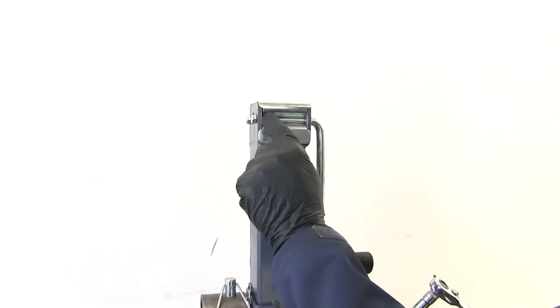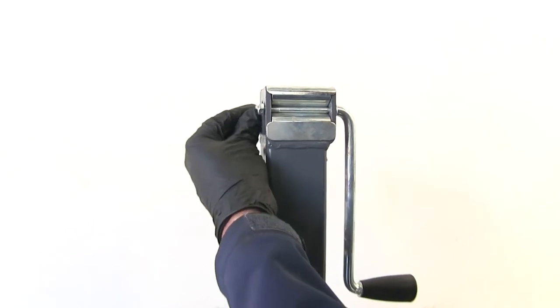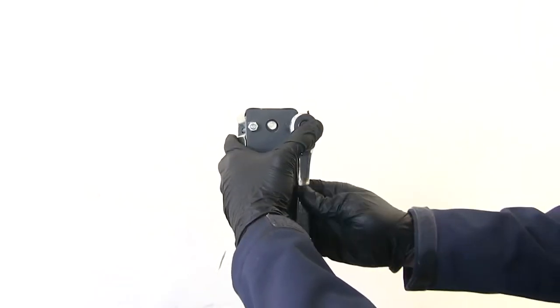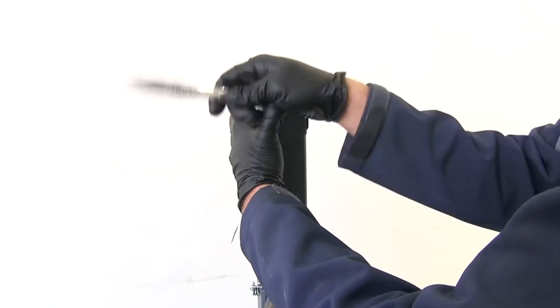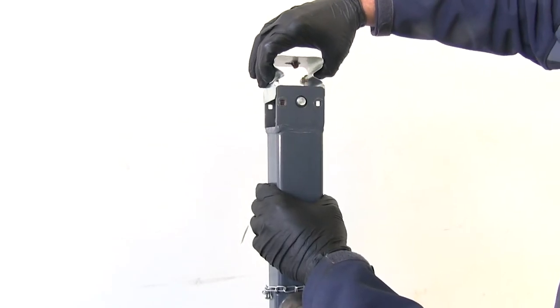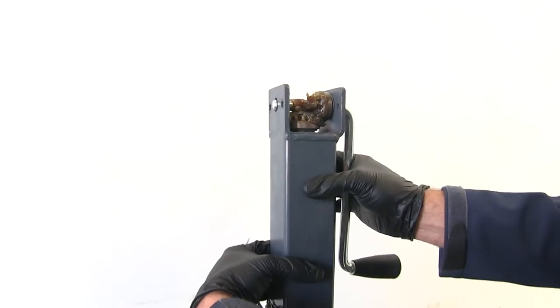The two bolts that pass through the cap have lock nuts on the end of them. You can see that one isn't even really tightened down, though you want it tightened at least until it makes contact. We're going to loosen these up to get those bolts removed, and our cap should just lift straight off. If we rotate it, we'll see our gears.